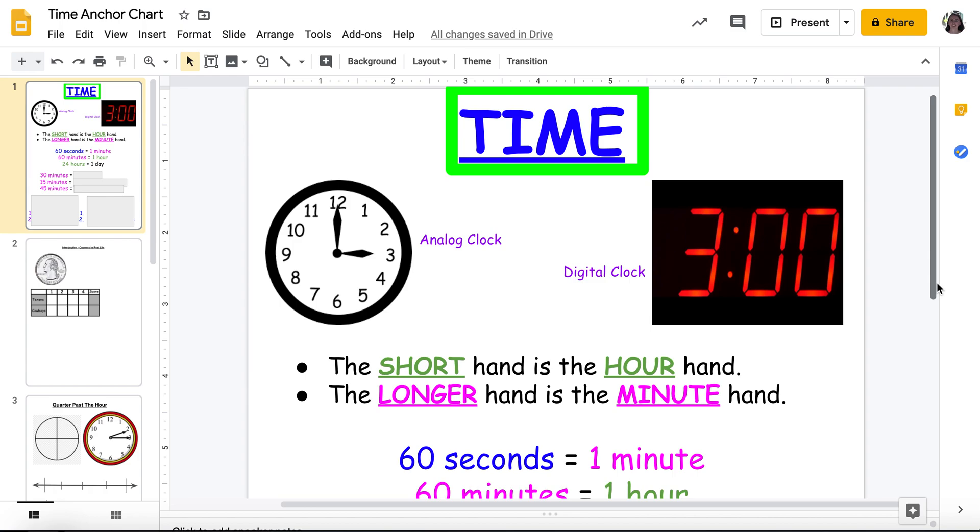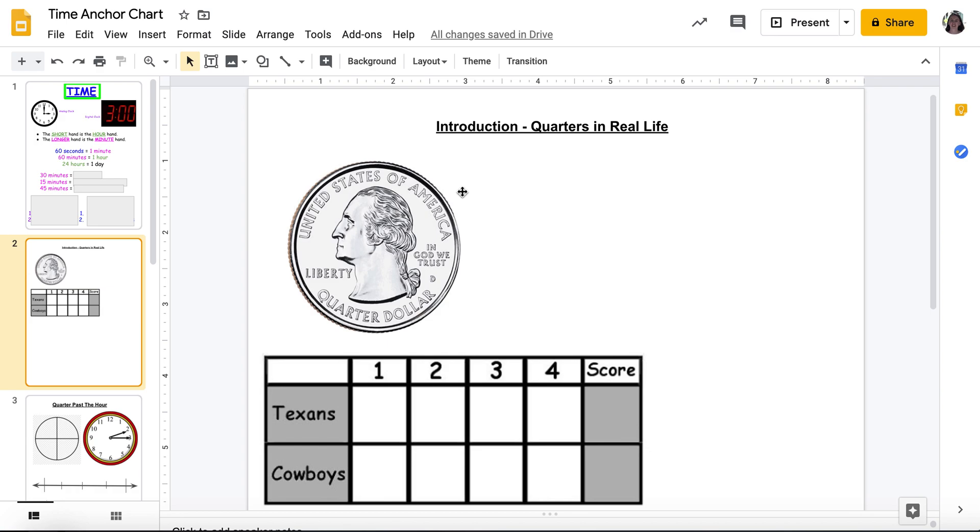Now for my new stuff, we're going to take a step back and kind of connect the dots. So as my introduction, as you can see here, I have a quarter and what looks to be like a football scoreboard. Let's talk about it.